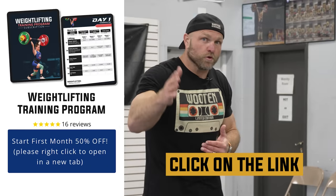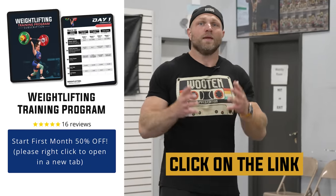If you've got a really vanilla program or a coach that maybe doesn't know how to help you best, head over to garagestrength.com and pick up one of our weightlifting-specific programs to help you hit some monster PRs.